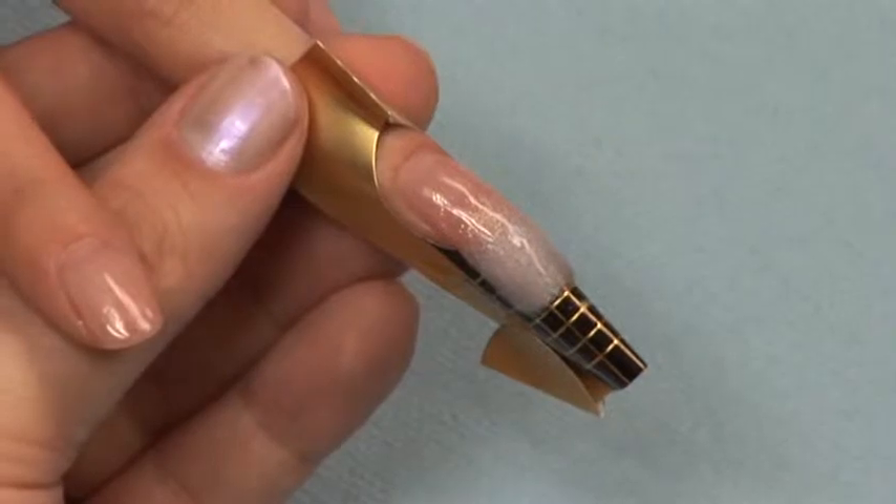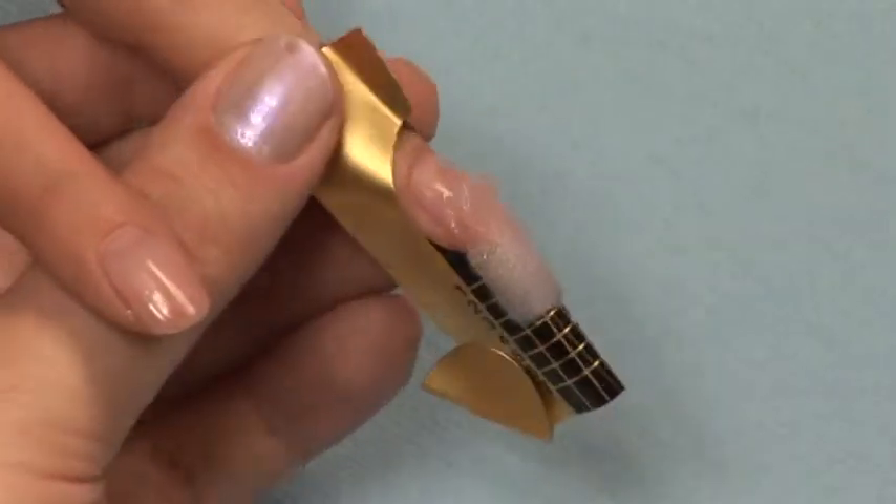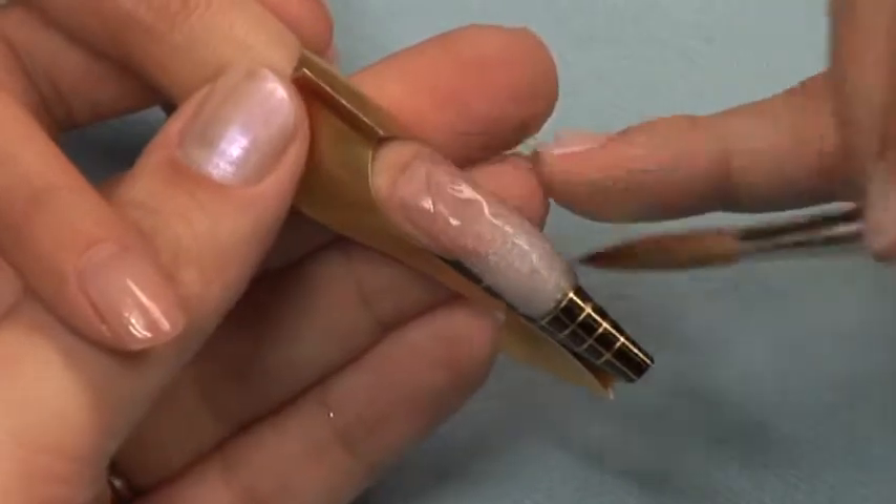If needed, you can apply a small ball of clear acrylic to the arch location. This will prevent the nail from looking too flat.